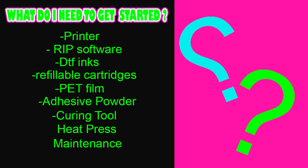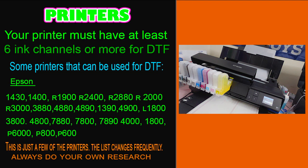Let's talk about printers that you can use for DTF. Your printer must have at least six ink channels or more. Some printers that can be used for DTF are listed below — this is just a few; there are more. Be sure to check online for more printers you can use, as the list updates often.